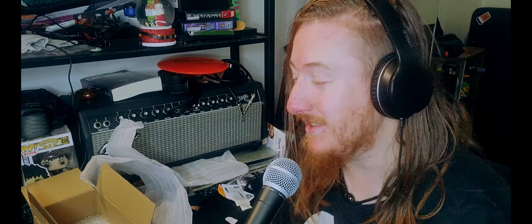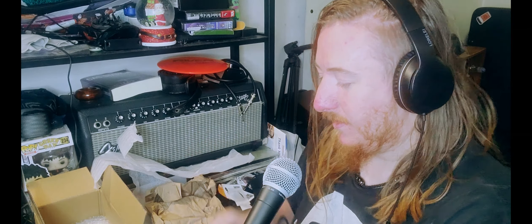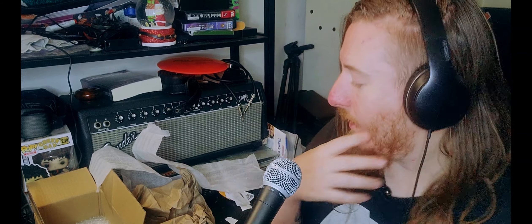I'm going to Reverb right now to pull it up — yeah, 6L6 tubes. They look like 6L6s in the pictures, and yeah, they say 6L6. Let me make sure they actually sent me 6L6 tubes, because anything else would be very sad.